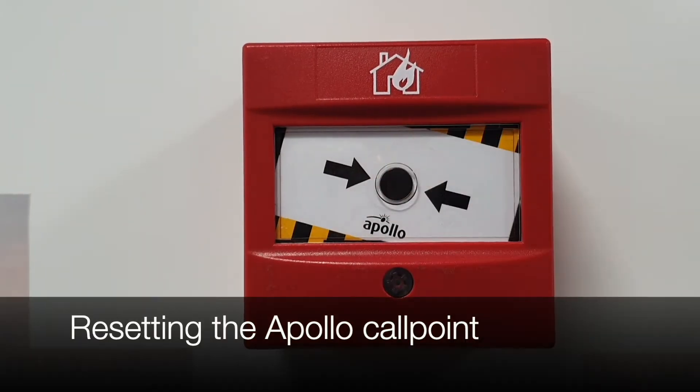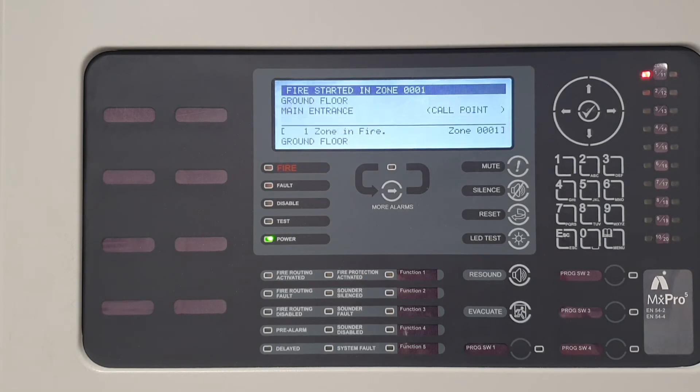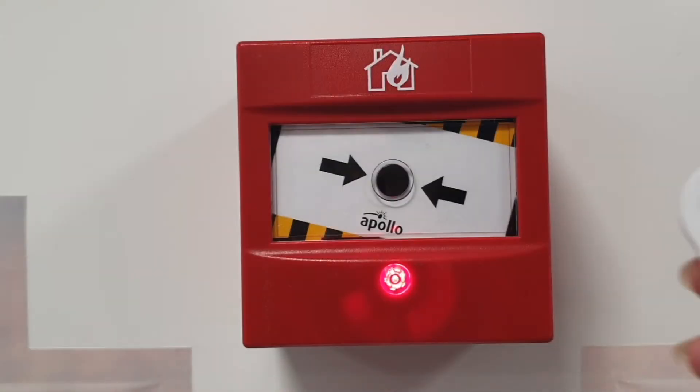When an Apollo call point is activated, the red LED will illuminate. The panel will activate to show the device activation. This will include the device information such as the loop, address, zone number, device text and zone text.